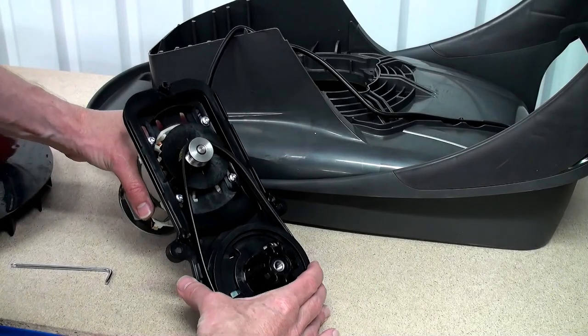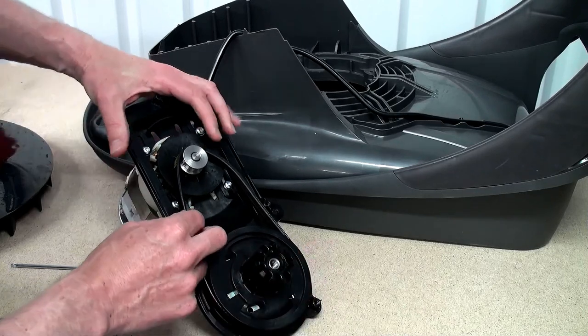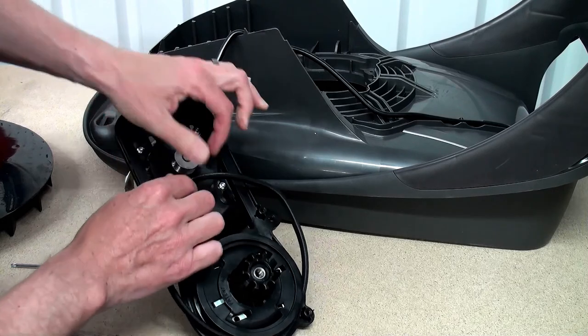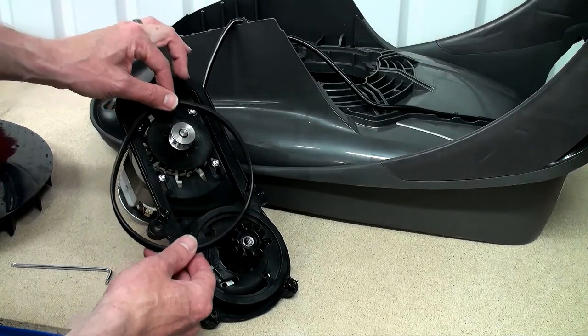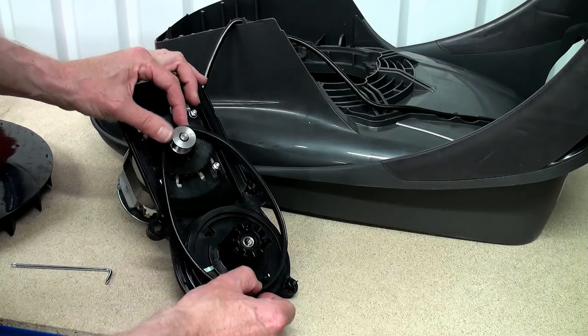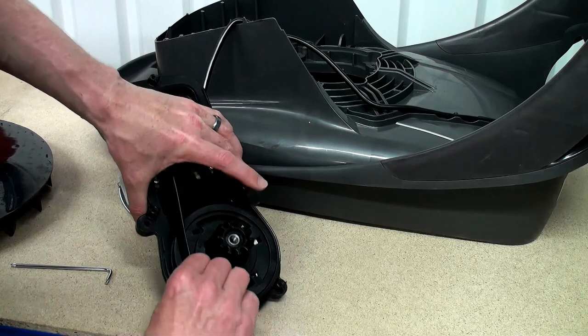With the tension removed from the motor we can now prise off the belt by turning it against the wheel — that should come off nice and easily. Replacing the new belt is straightforward: it's best to put it on the small pulley wheel first and then turn it onto the larger one.